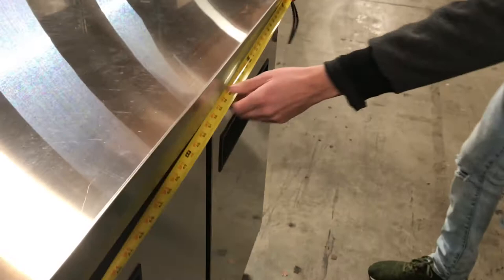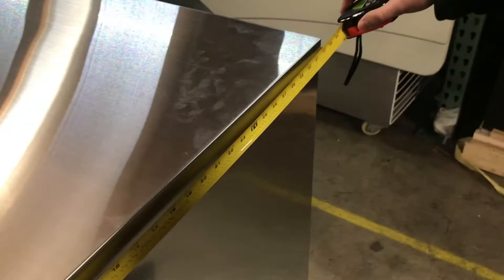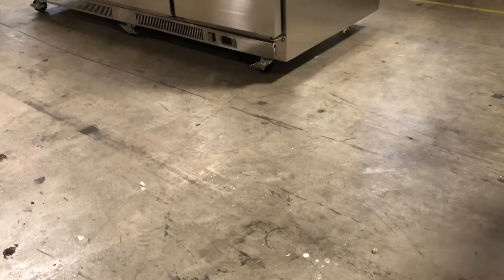The depth on it, you're going to be looking at about 31 and a half inches, and it's going to stand about 36 inches high — three feet. As you can see on the bottom, it has wheels, casters, so you can move it around.